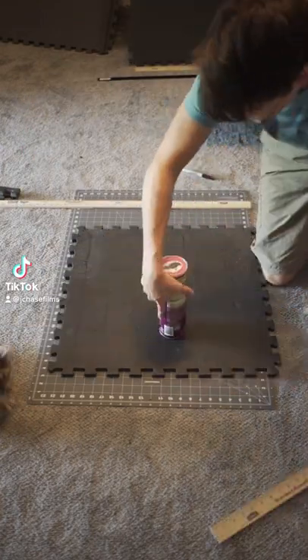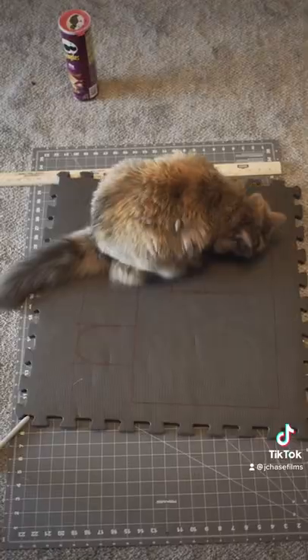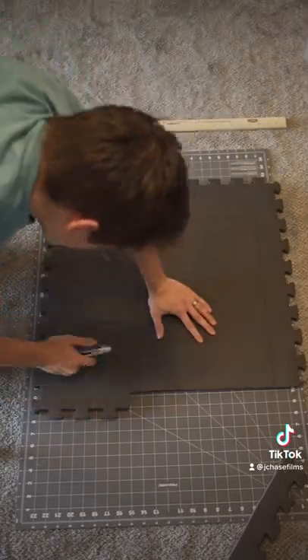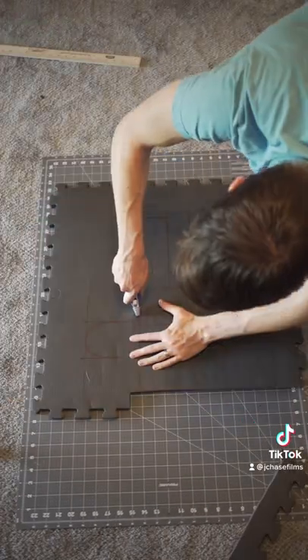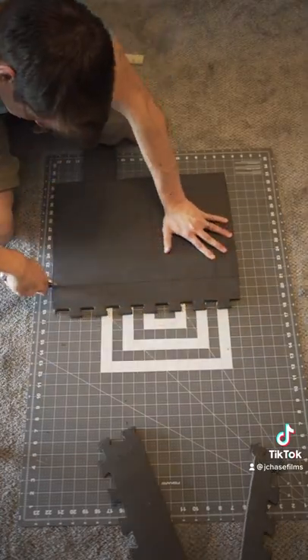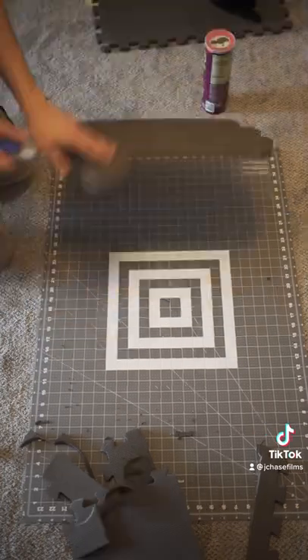Out of all the props I've made for my YouTube videos, this one has to be my favorite! To build SpongeBob's Karate Gloves, I started by measuring out the 17 inch by 18 inch glove shape onto sheets of foam using a Pringles can to get perfect semi-circles. I then carefully cut out the glove shapes, giving me the front and back sides of the prop.